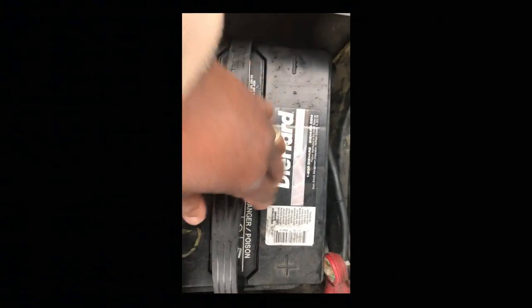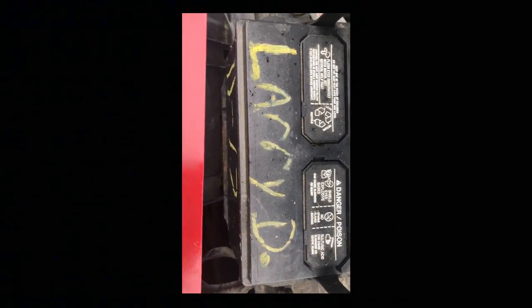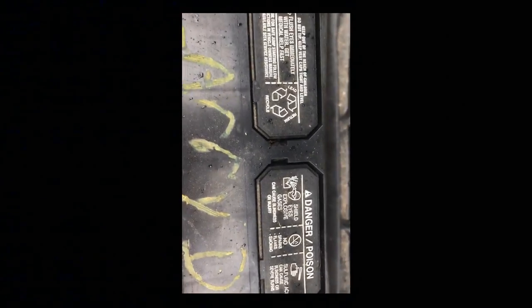Let me get this battery out. There we go — let me grab this baby. I don't have the bracket on here. There she is — it has my name on it, Larry D, which stands for Larry Dent. The last time I dropped it off at the shop they wrote my name on it. I'm gonna put this battery in the back of the Kia. You can see it's raining out here in Washington, but not too bad.